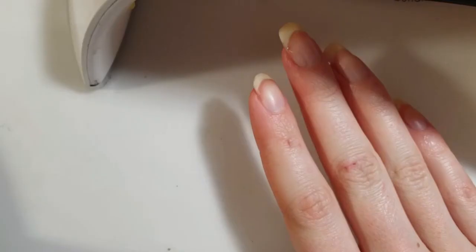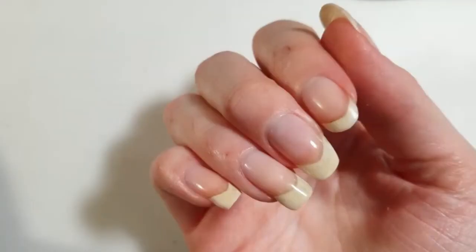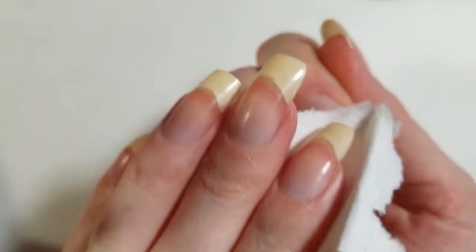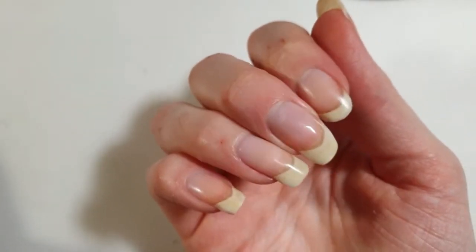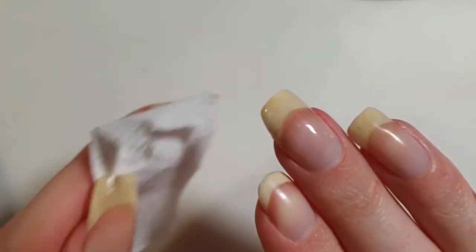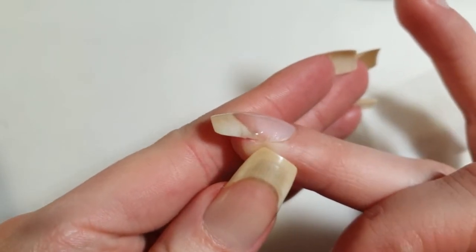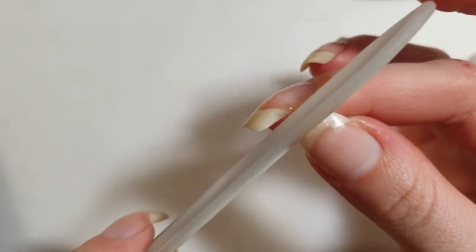Curing it one more time — 30 seconds under the LED lamp — and then wiping off the sticky layer with some rubbing alcohol again. Most of the work is done, however I want to make sure the sides of the nail are smooth as well, so the final step is to use a nail file to smooth everything out on the sides.